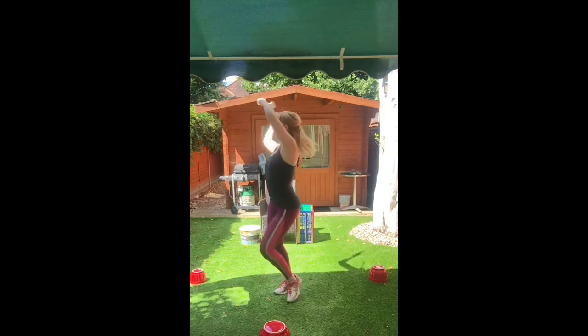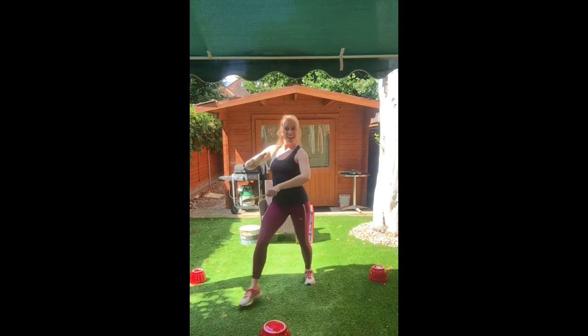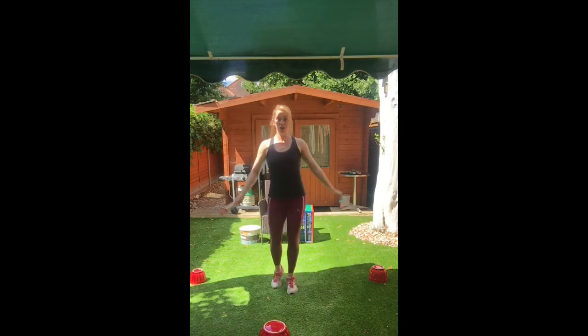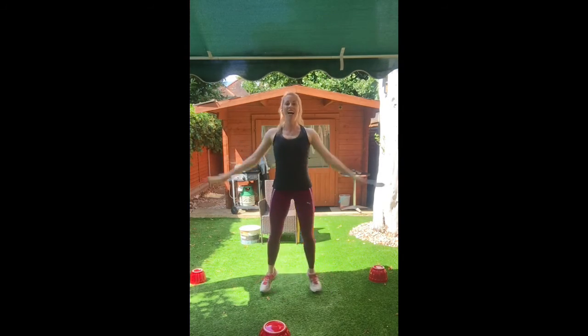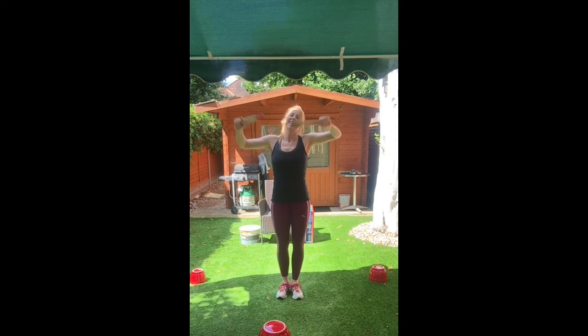Now roll, turning round, other way. Back to those star jumps we did before. That was really good everybody — well done team, you guys are fantastic, amazing hard work. Give yourselves a round of applause, that was fantastic. Join us here again soon for Hertfordshire Inclusive Theatre's workouts over the summer.